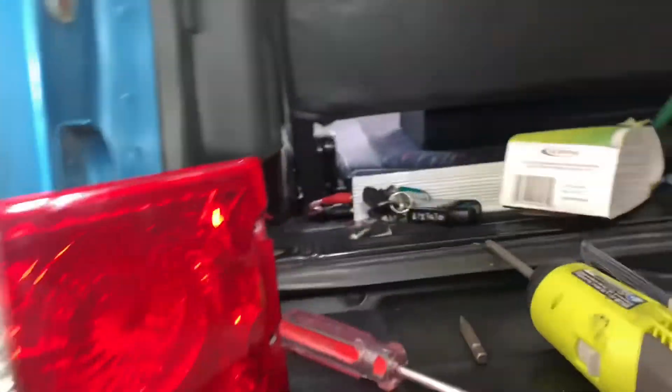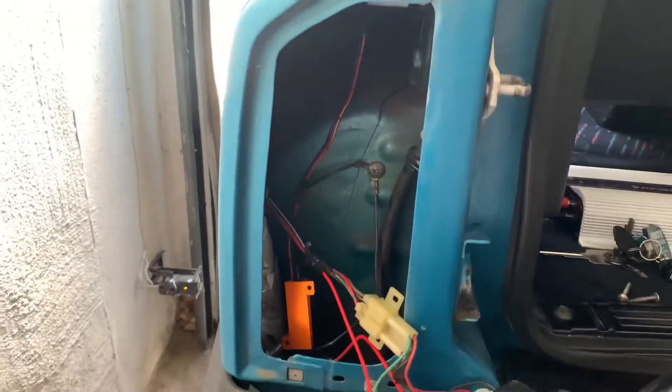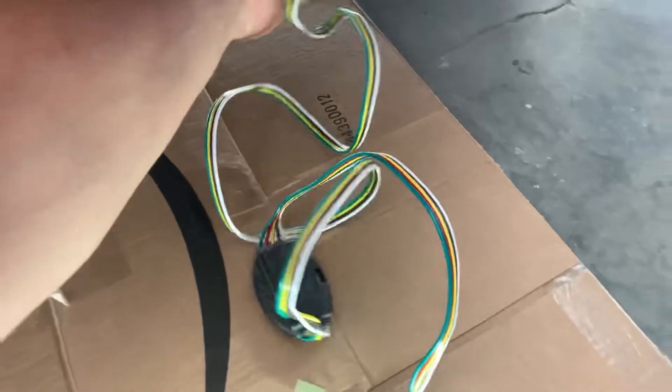But that is the right way to install these things. And that's something that, through the videos that I looked at, they don't tell you. That is the right way. And you run your harness back here — with zip ties, you put the cable behind it.